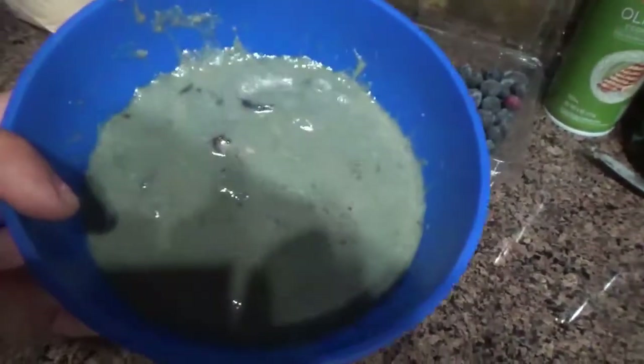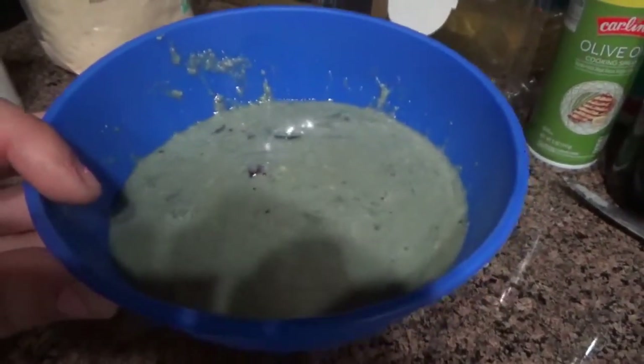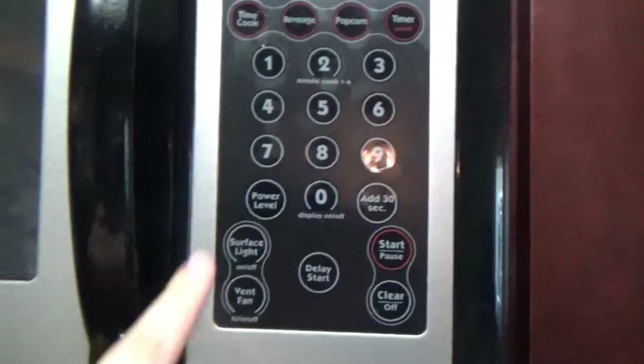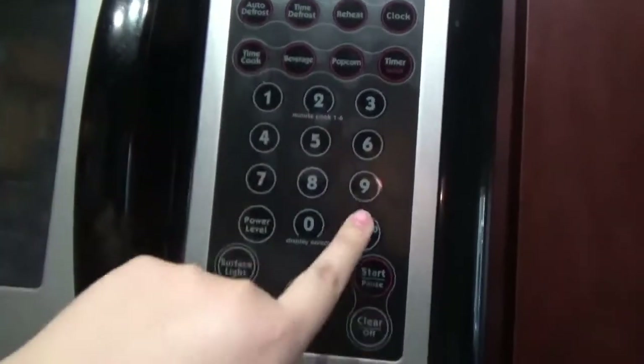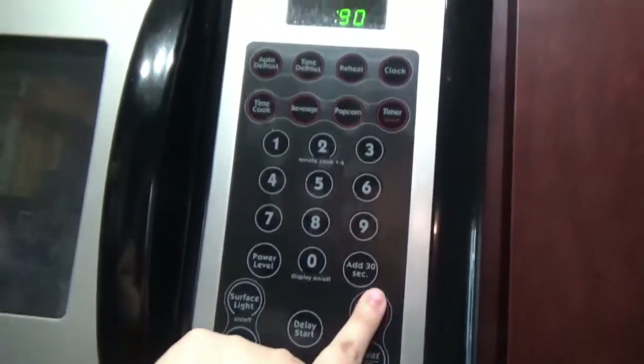I like to mix it really good so you won't have any air bubbles in your bread. This is what it looks like. Now I'm going to put this in the microwave for 90 seconds.